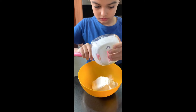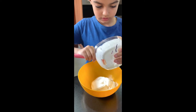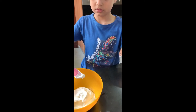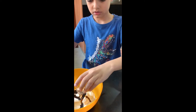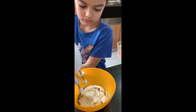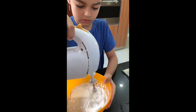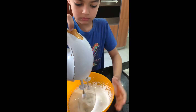Pour the cream and vanilla in a bowl. Beat the cream and vanilla until thick.